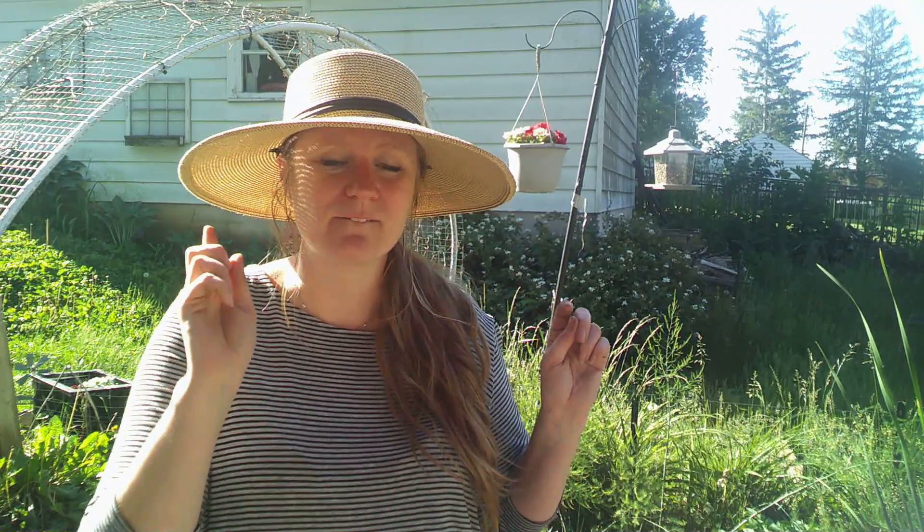Hi friends, welcome back to Farm Girl Diaries. My name is Caitlin and we are in my garden today. I had the entire garden planted out and I was laying in bed one night and I realized that I didn't plant my sweet potatoes. Not only did I not plant my sweet potatoes, but I didn't leave any space in this garden for sweet potatoes. So I'm going to give you a very quick tour to show you that I don't have any space, but I came up with a plan.